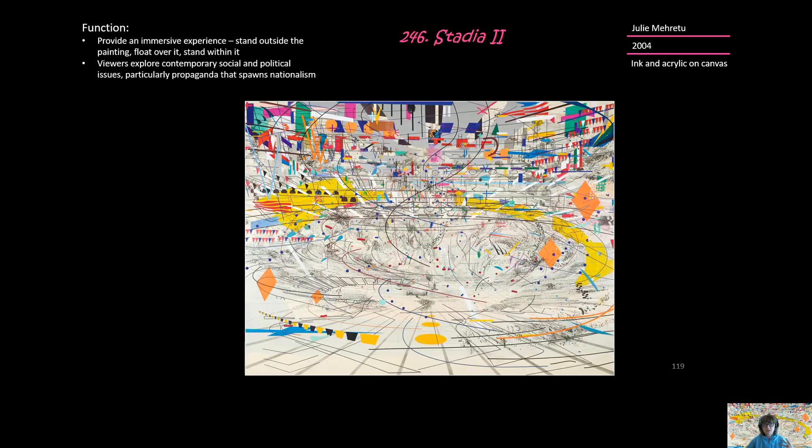There's a lot of information contained here. The function of this piece is that it's an immersive piece. It's huge — when you stand there and kind of dive into it, you can experience it by being inside it, you can float over it, you can stand outside of the painting. But ultimately, we're exploring contemporary social and political issues, and particularly this notion of propaganda and nationalism that we see during a war, like the war in Iraq, or of the Olympics — huge pride for one's country.